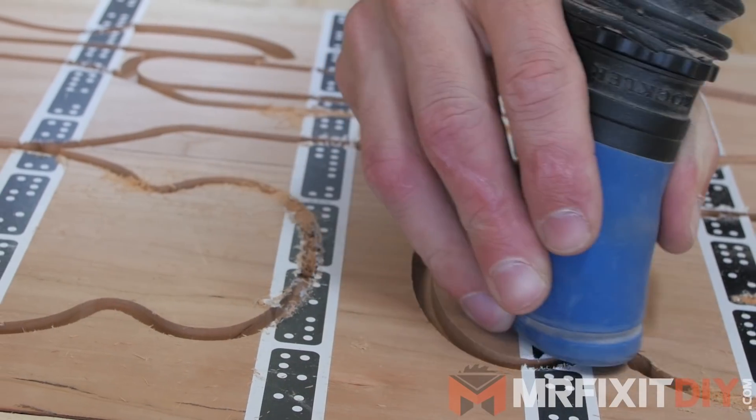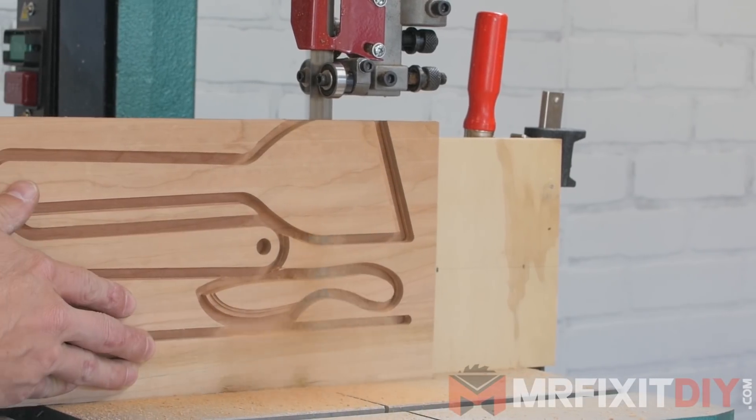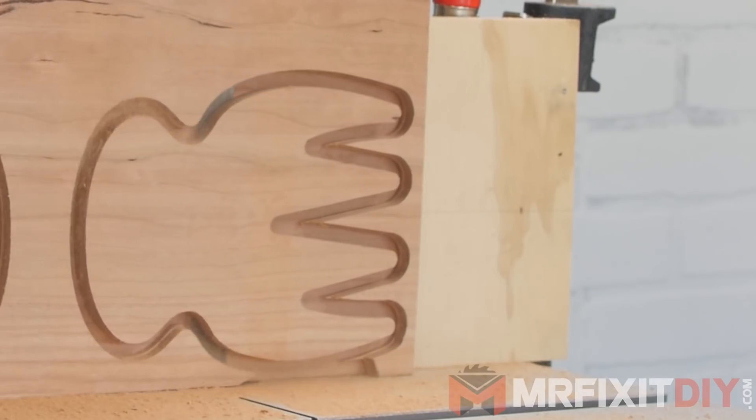I also broke from the instructions a little bit and decided to make my utensils a little thicker than what's listed in the instructions. And rather than cutting all the way through the cherry to release them, I thought I could release them by re-sawing them again on the bandsaw, which ended up working out great.